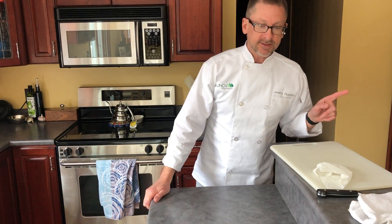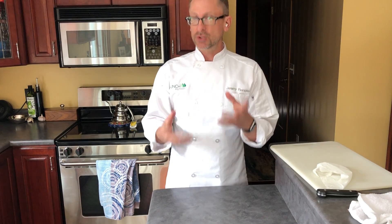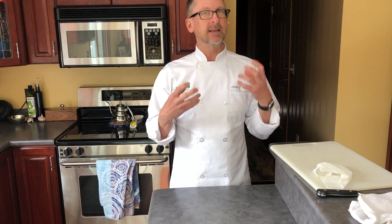Before we even start with anything, we need to make sure that we wash our hands with warm water, soap, and a disposable towel — so a paper towel is ideal. Anytime afterwards during production if our hands get soiled, we're going to go ahead and wash them again. Not a big deal, but we want to make sure our hands are staying nice and tidy.